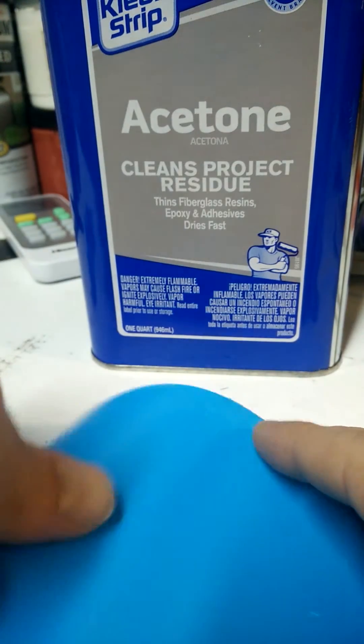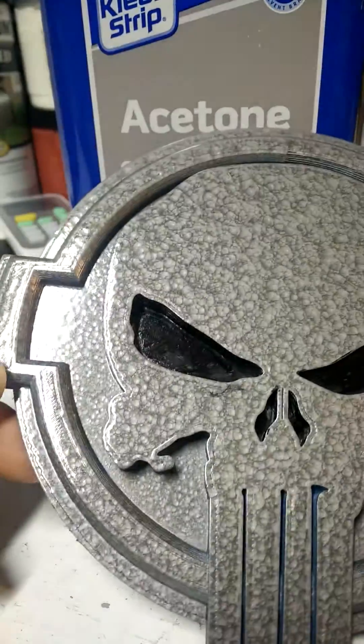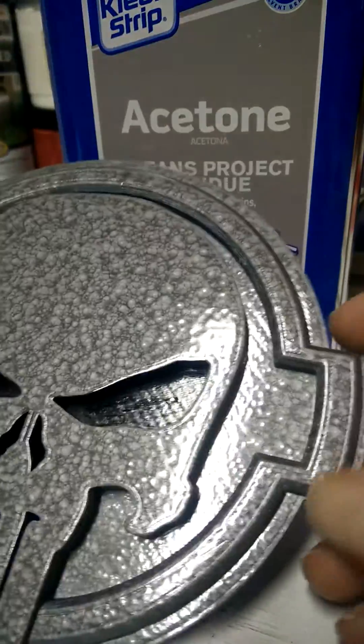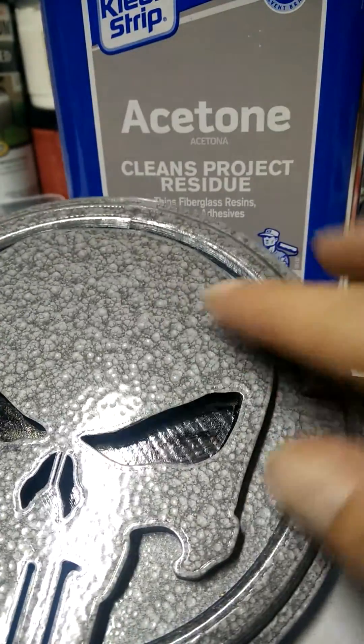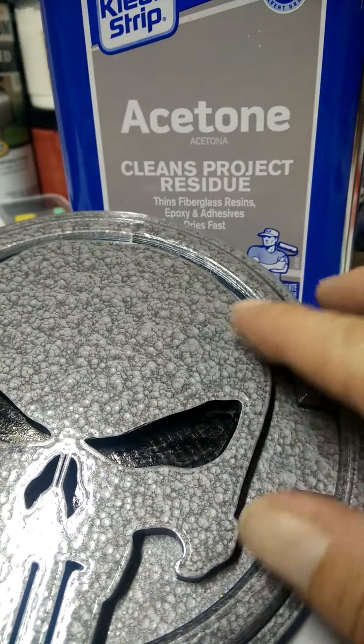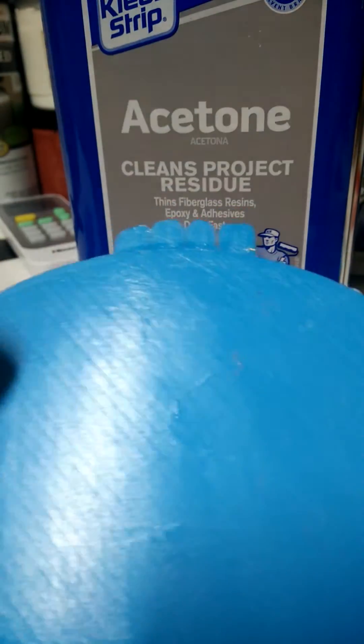I've got this piece of ASA — this is a failed print. I was doing a back plate to the Punisher emblem, which is going to go on my truck. It was a two-piece print: the top piece and the ring was one part, and then the plate here was another piece. I printed them separately and then acetone welded them together.